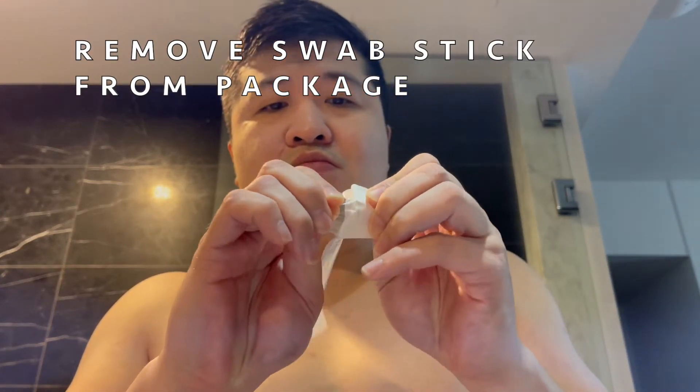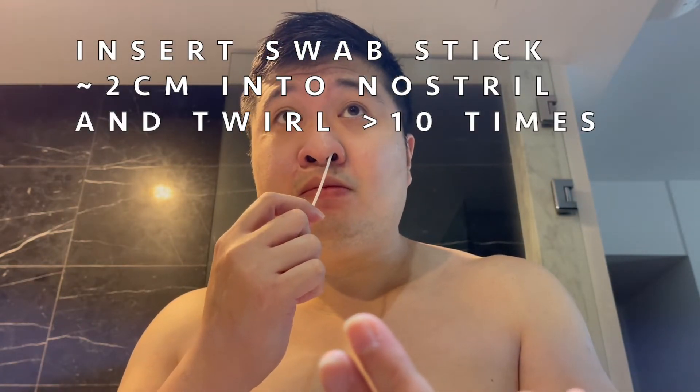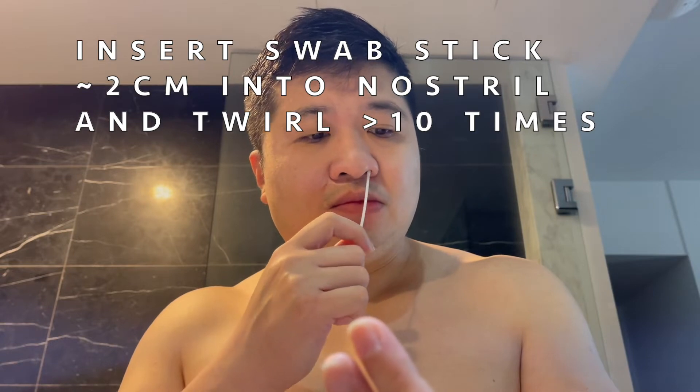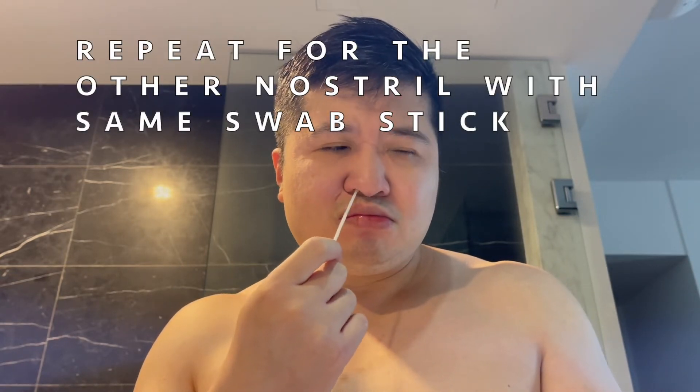Remove swab stick from package. Insert swab stick about 2cm into nostril and twirl more than 10 times. Repeat for the other nostril with the same swab stick.